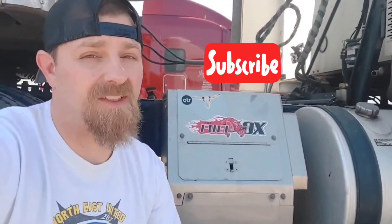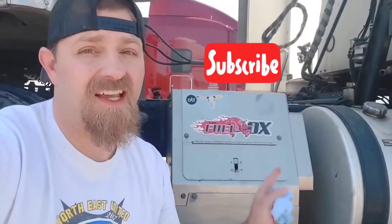Did you fail your pre-trip today? Maybe, if you didn't do this. So now that I got your attention, let's talk about inspecting your APU.